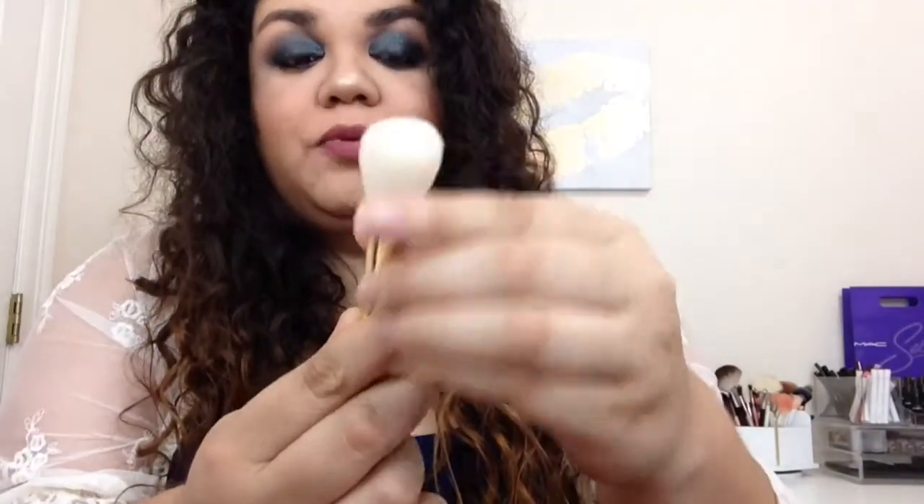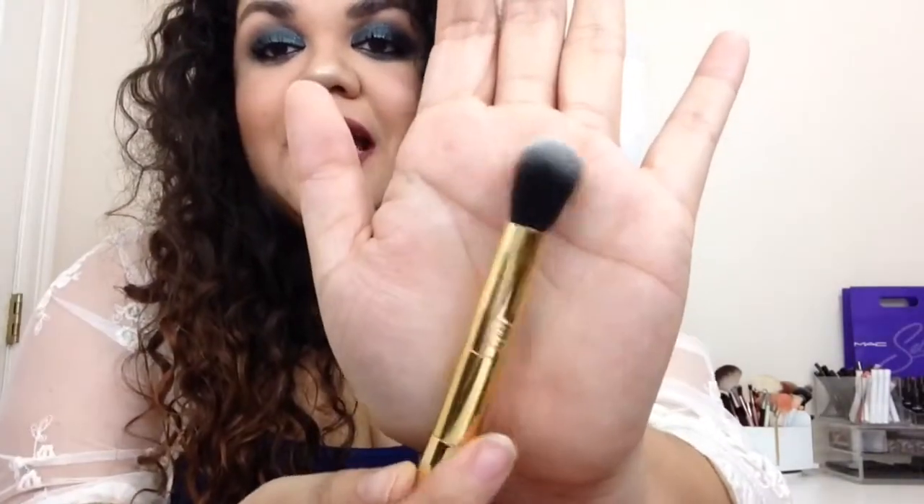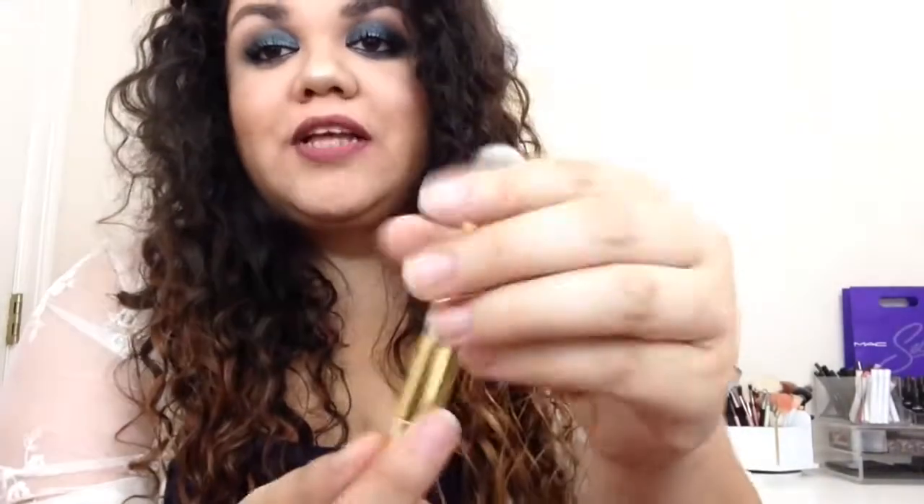Next we have the dual-ended highlight and blush brush. This one is super, super soft. I think this would be really good for your blush. And on the opposite side I think this would look really good for highlighting or even setting the under eye, whichever you prefer. Some people like it smaller, some people like it bigger — I actually have a big one and a small one. So it's really your preference.